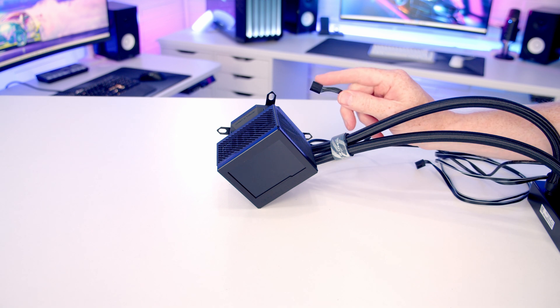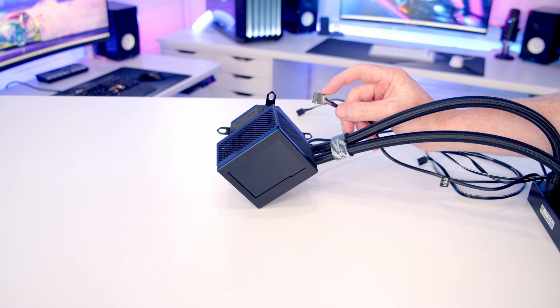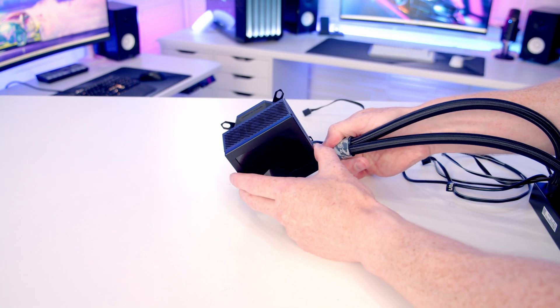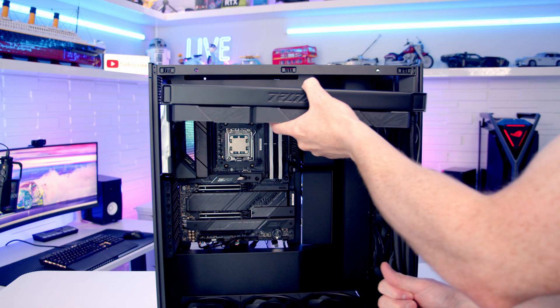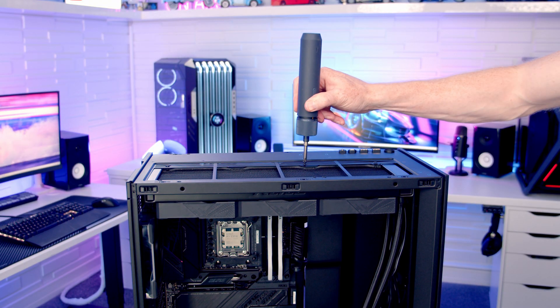From the AIO pump there are two cables: a 4-pin PWM cable for the pump header and a USB 2.0 cable for the motherboard. The screen on the pump is magnetically attached — remove it to make installation easier. Set the AIO into place at the top of the case and secure it using 12 of the short radiator screws, then replace the case's top panel.